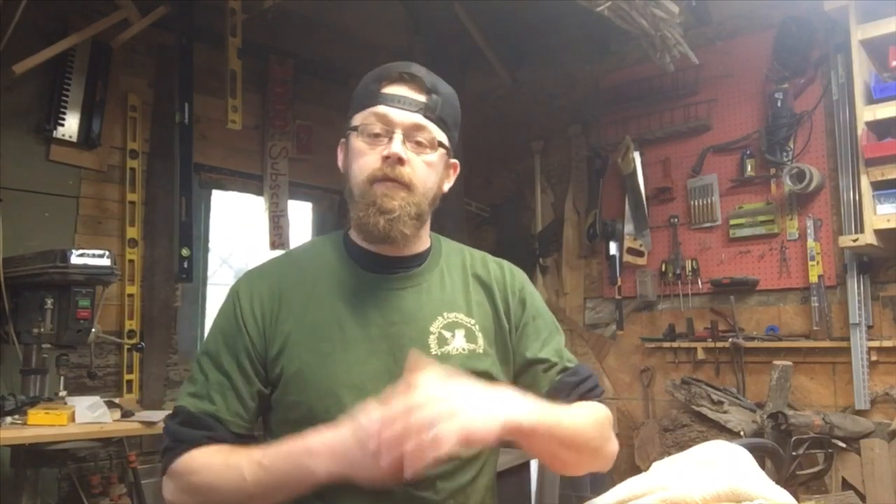Hey everybody, welcome to the channel. Today we're going to be working on some custom work for a customer of mine. They wanted a custom shelf and some custom trim work. In a past video I installed some beautiful custom black walnut pieces in their home — you can find links throughout this video to those videos.